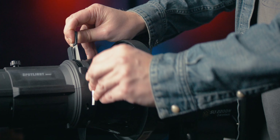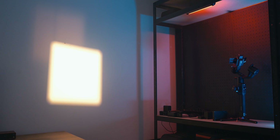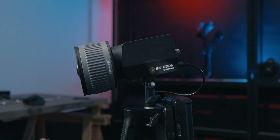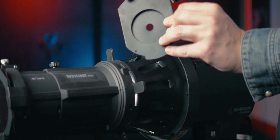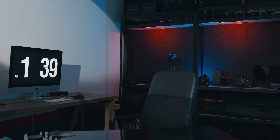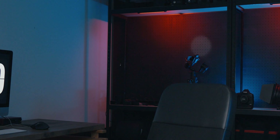You can shape the light using these four blades, creating squares, triangles, lines, and more, which is a great way to create a dramatic look and it's also great for product photography. If you need to be even more precise and create an even smaller dash of light, you can get yourself this iris ring and create very small and precise spots of light. You can also use this iris ring from further away if you need to light a small and specific area.